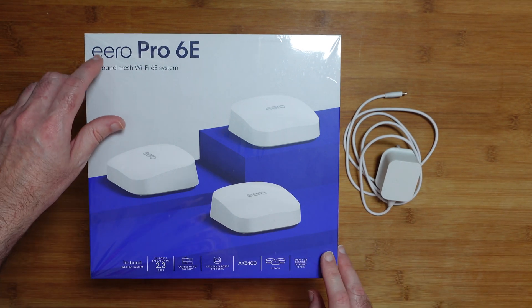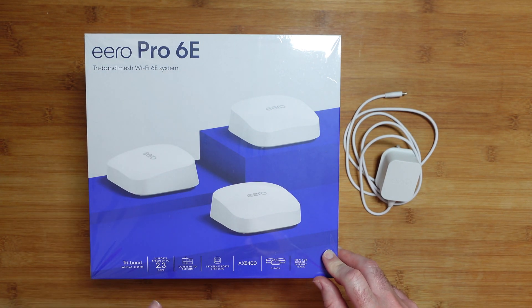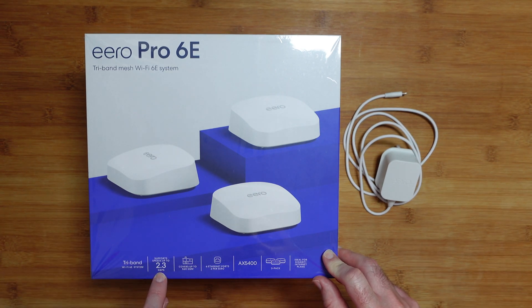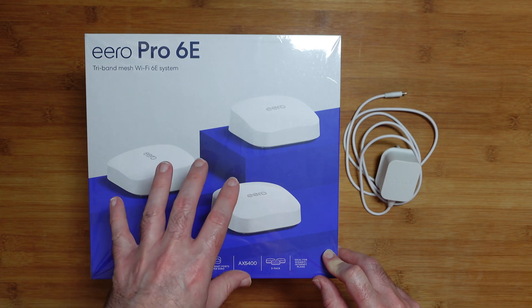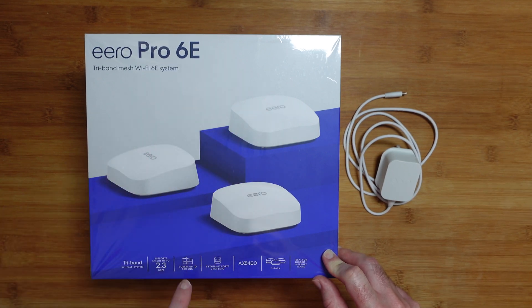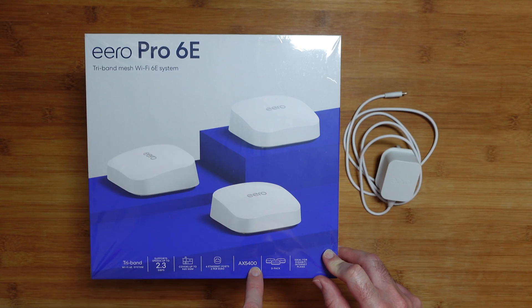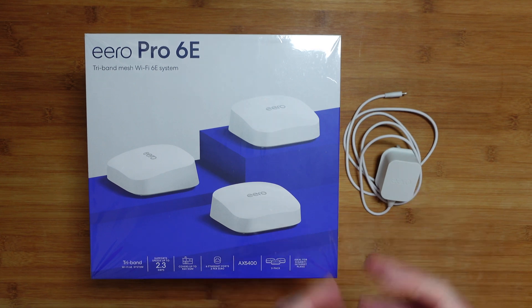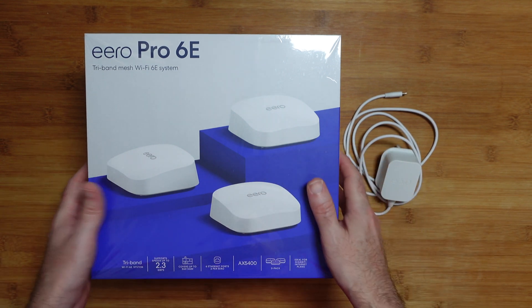This is the Aero Pro 6E — a tri-band mesh Wi-Fi 6E system. It supports speeds up to 2.3 gigabits per second and covers homes up to 560 square meters. This is a three-pack, though you can alternatively buy a single unit pack. There are six Ethernet ports shared across the three devices, two on each. It uses AX5400 technology and is ideal for faster internet plans where you've got really good fast bandwidth.